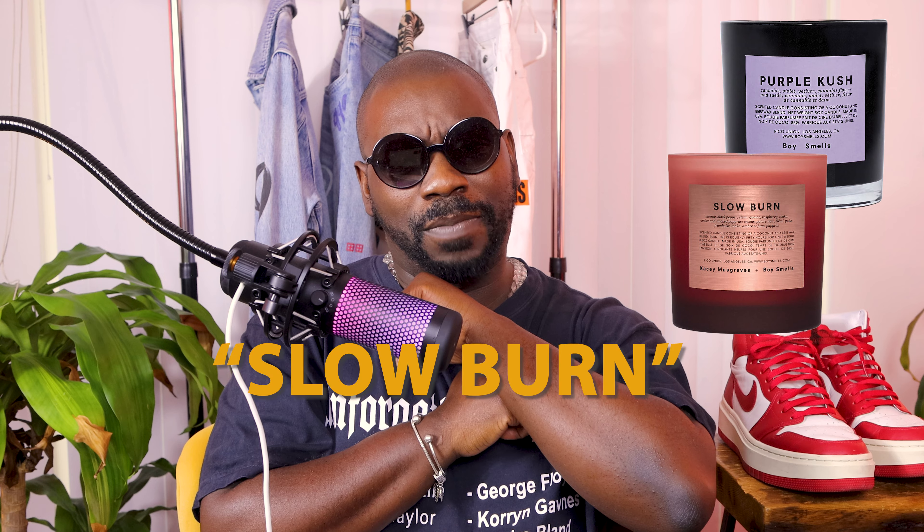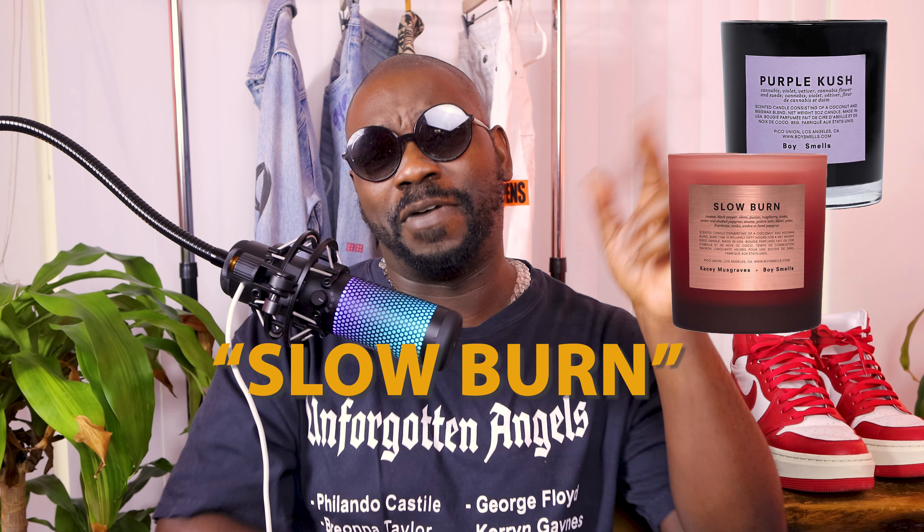No candle in the shot today because I just could not fit it — this shot is so tight and compact. But I'm always banging the Boy Smells candles. I'm rocking with the Purple Kush, the Kacey Musgraves one, and of course the Cameo is always a banger. Check out Boy Smells — they don't sponsor this channel in any way, but if you're trying to get into candles and don't know where to start, Boy Smells is a banger.